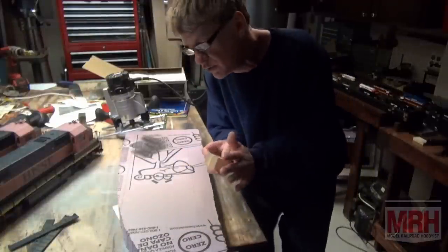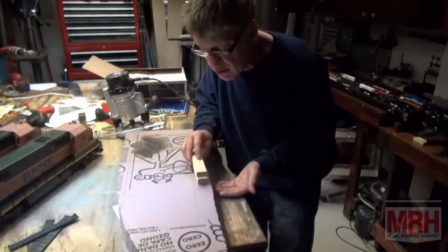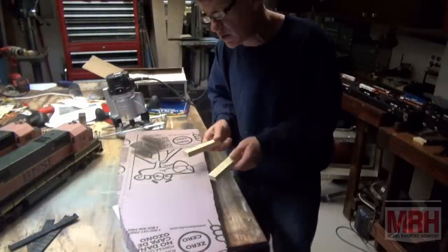This is a great way, and I do it for all of my dioramas from now on, whether they're two inches thick or six inches thick or 15 inches thick. I've done some big dioramas this way and it really works.